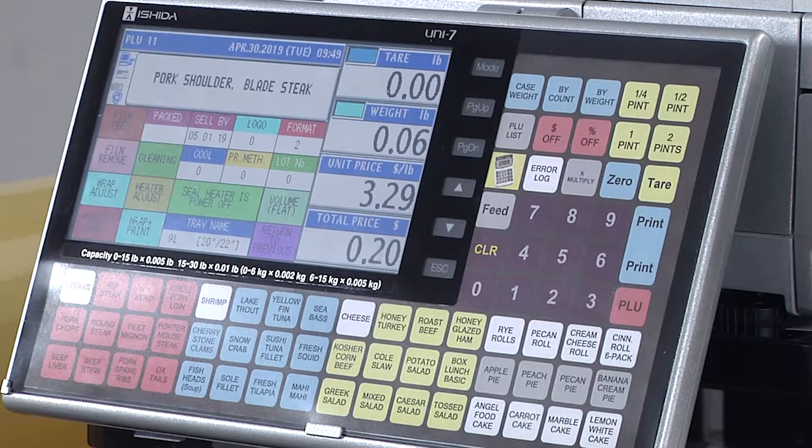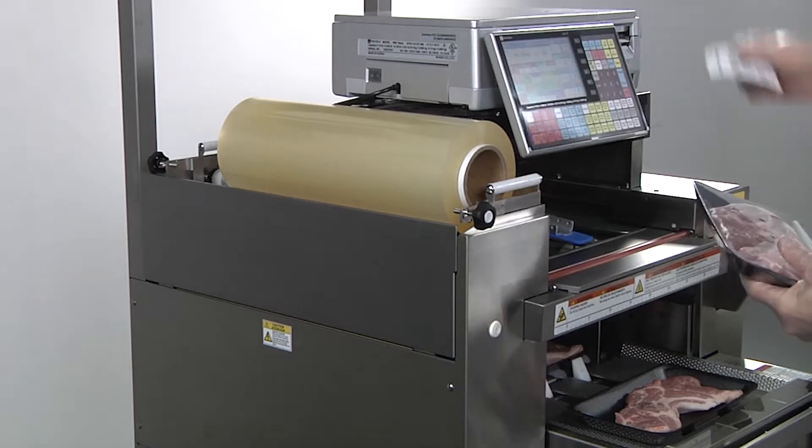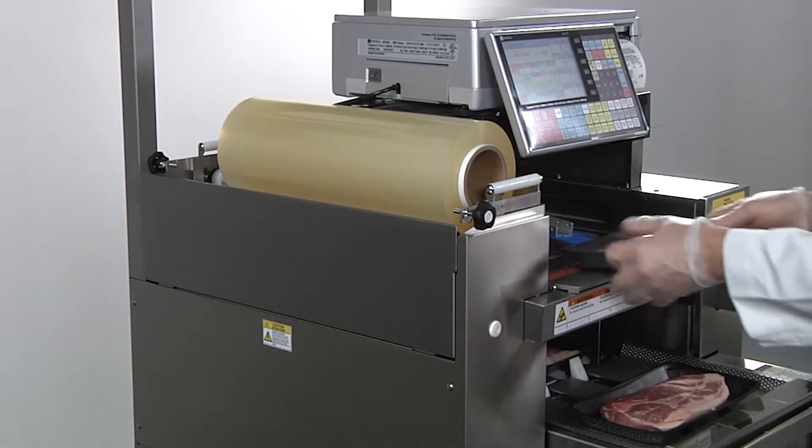Controlled by the Uni7 price computing scale, the WM Nano brings the same user interface from the front counter to the back room, where operators won't need to learn another type of equipment.